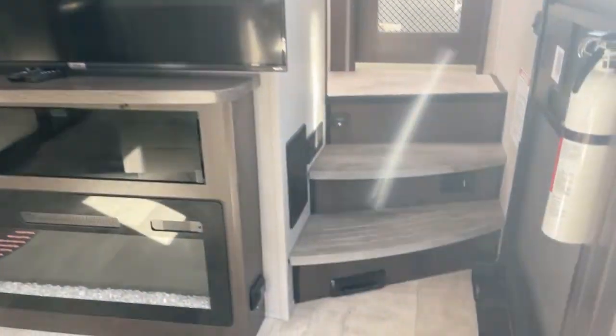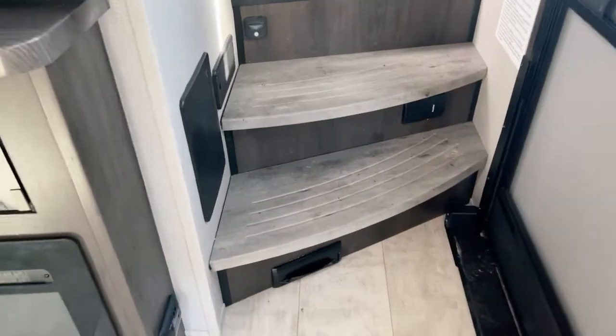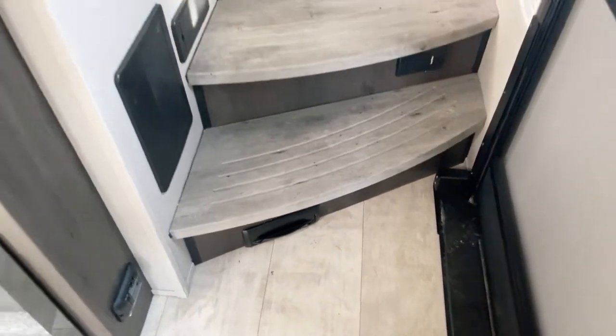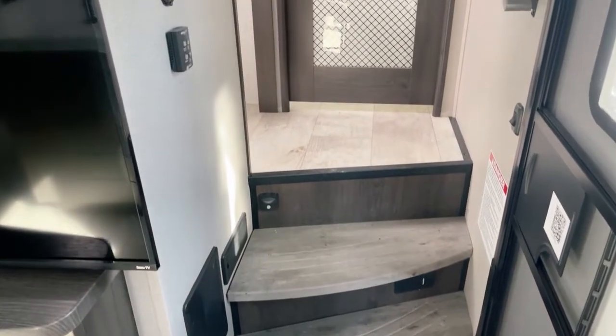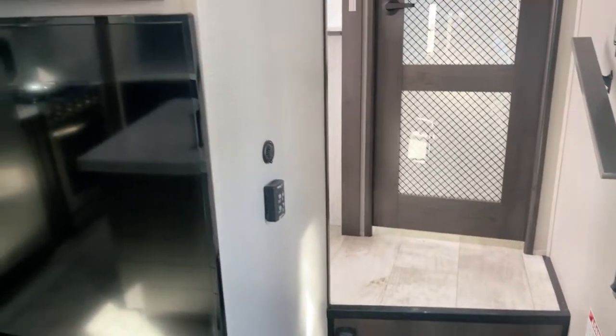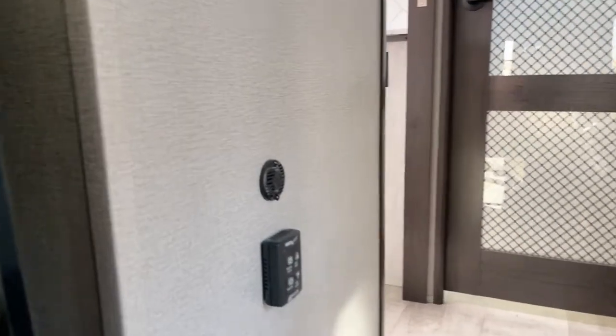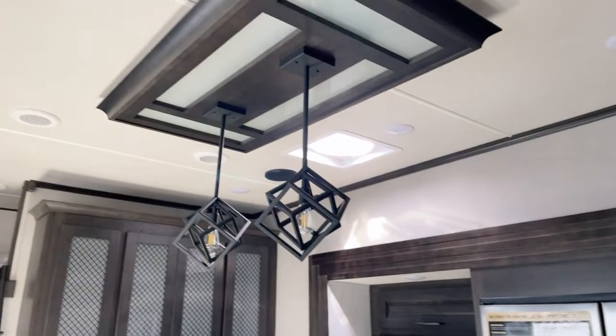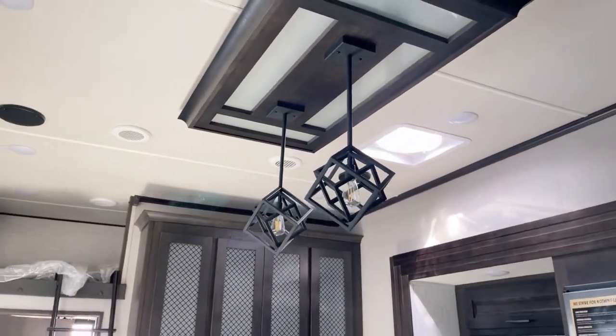We talked about the central vac briefly — there's the kick pan for your central vac right down underneath there. You sweep right towards it, open it up, all gone — very convenient. Now we've got the MaxAir Hull Coach vent fans all over the unit. The first one I'll draw your attention to is right up there in the ceiling, and it has a rain sensor function — it will automatically shut off in the event of rain.